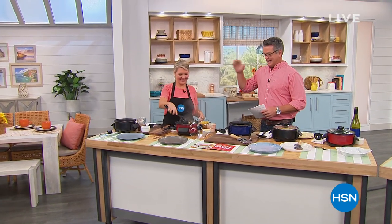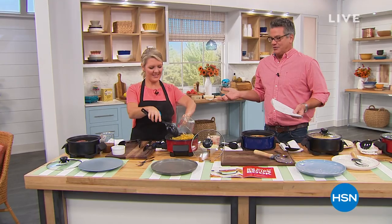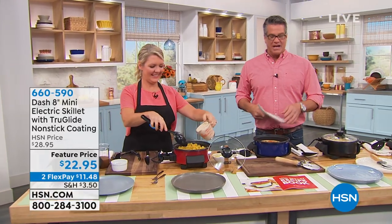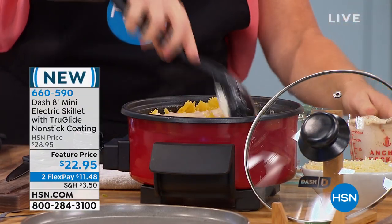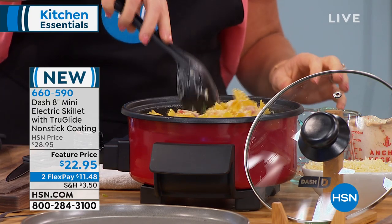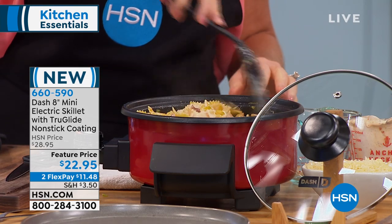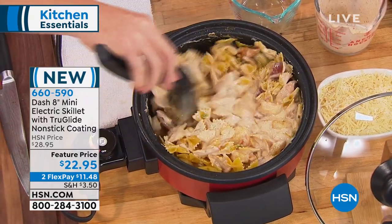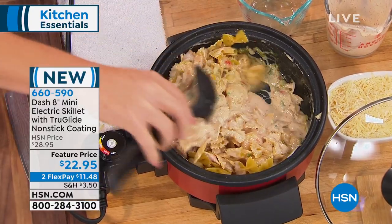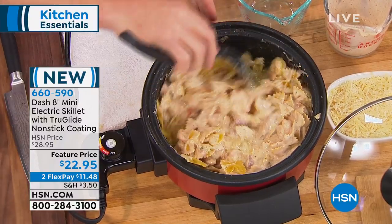I've been waiting for this since yesterday. I have never seen an electric skillet for under $30. This is crazy — at $22.95 and it's the perfect size. This is the launch of this; I don't think anybody has ever seen it on air before. You out there are going to say 'finally' — a perfectly sized electric skillet for me and my husband to be able to cook meals that we can eat. I don't need to cook for 8 or 10 people every day. I cook for two people every day.